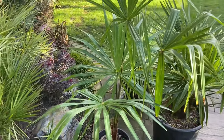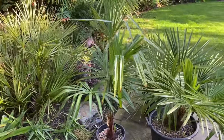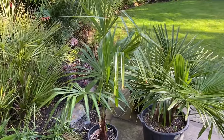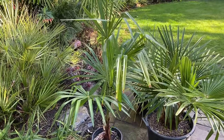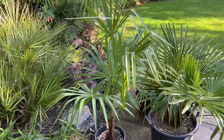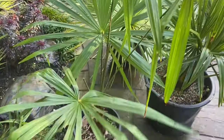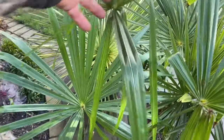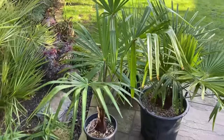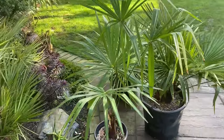If you planted a stretched plant out, especially in a windy location, it's going to get absolutely battered and look terrible in a short time. Since I've potted this one up and grown it in a sunnier location, you can see the newer leaves are coming out a lot shorter than the older ones because it's getting more light and is able to grow as it should.